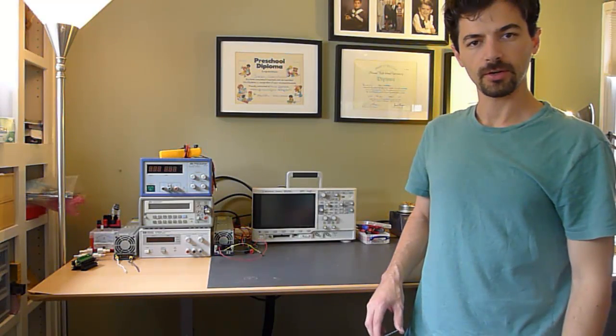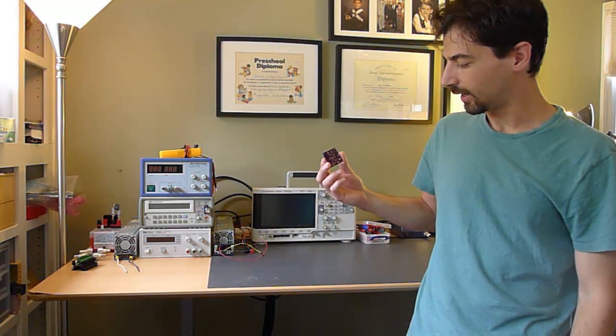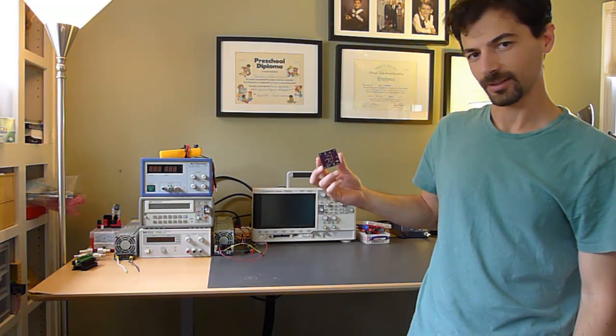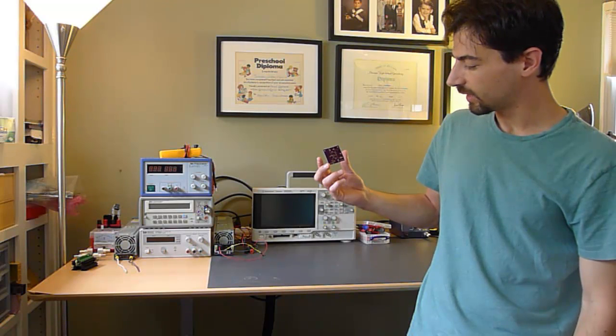Hey YouTube, it's Craft Dakota here. I posted a video yesterday about measuring AC with the transimpedance amplifier meter on the breadboard, and I mentioned that I had a custom PCB coming — and yesterday afternoon it arrived. Here it is. I called it the Lightning Bug. I don't know why. I just thought maybe I might put this on Kickstarter one of these days. It's got a stupid name — the Lightning Bug.